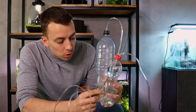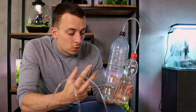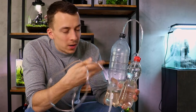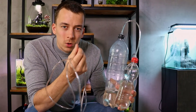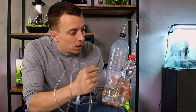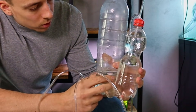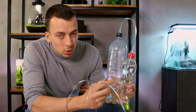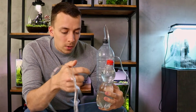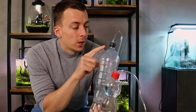The CO2 goes through the airline tubing into the second bottle, which is just filled with water. The only purpose of the second bottle is to clean the CO2, because the fermentation is going to create some foam and we don't want that in our aquarium. The CO2 builds up, goes through the hose into the water of the second bottle, and the clean bubbles rise to the top. Then it goes again through the airline tubing and through the diffuser.